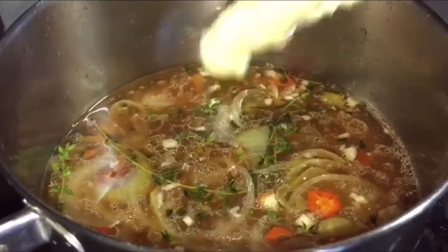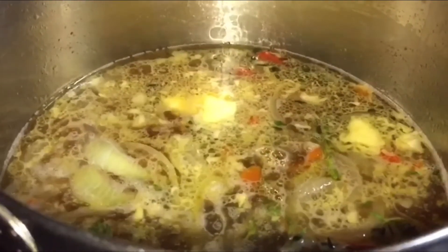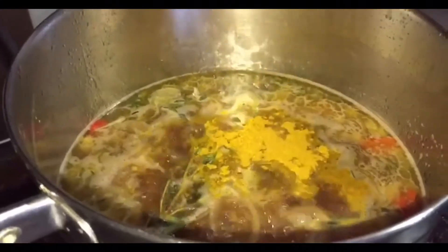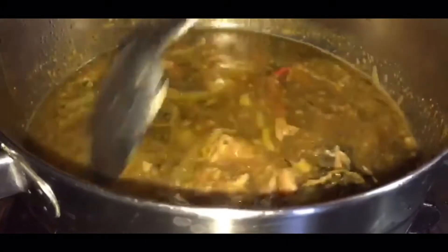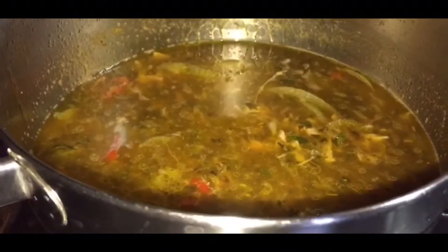Then we add our butter, ketchup, pepper sauce, and some soy sauce — this gives it a bit of a salty flavor. We are going to add some balsamic vinegar for a little tangy taste, and then our herbs to flavor. Now we add our canned tuna chunks, stir and allow it to simmer. Our tuna gravy is finished.